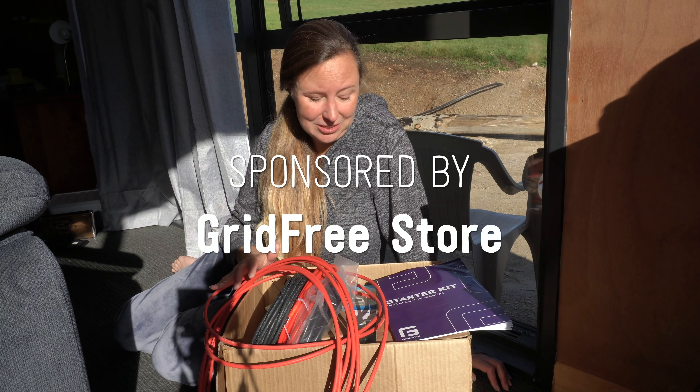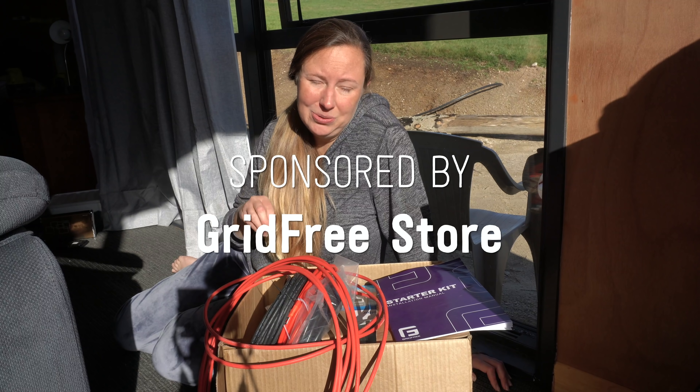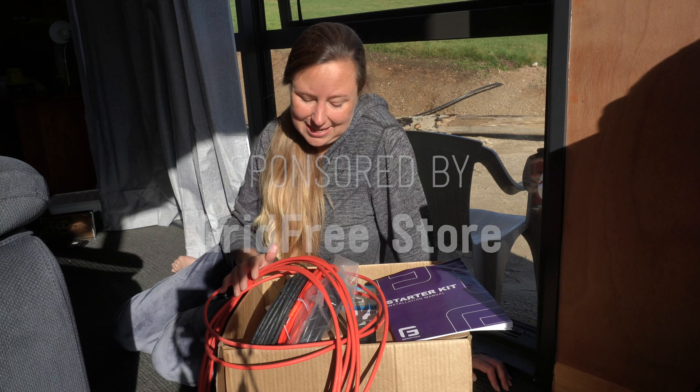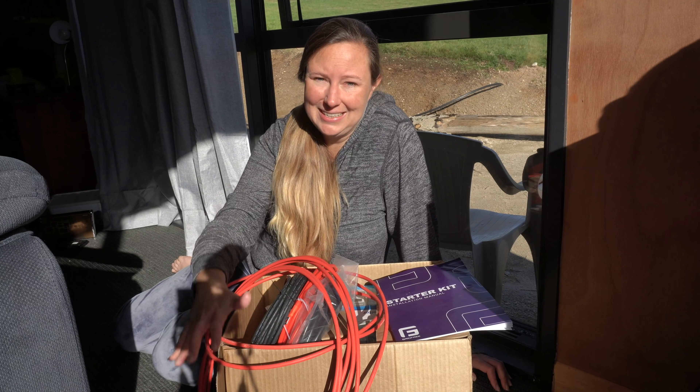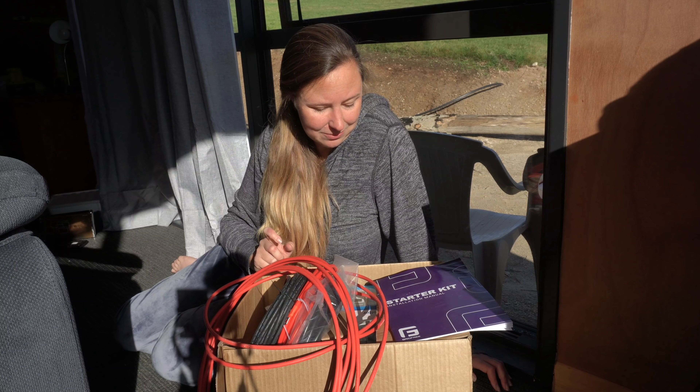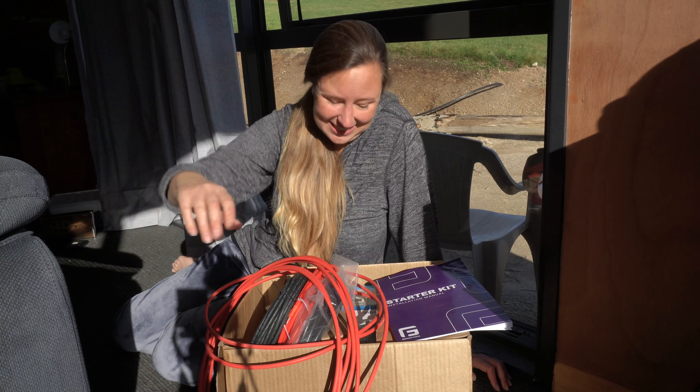So what came with this kit? This is called the Starter Kit — it's the most basic kit at Gridfree store. It came with this box, another box with one battery and one solar panel, which are both in the containers at the moment.